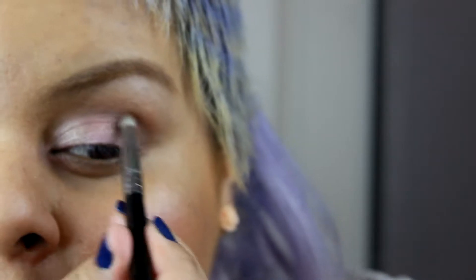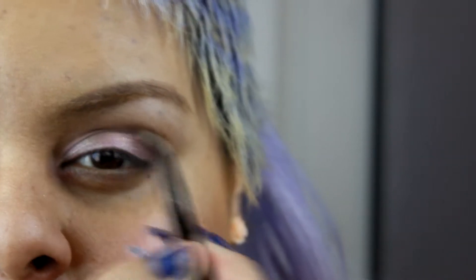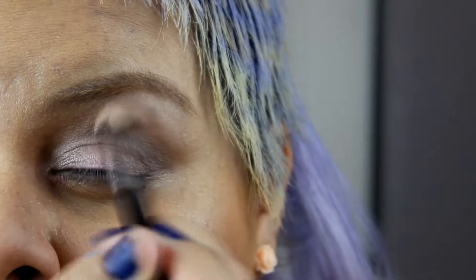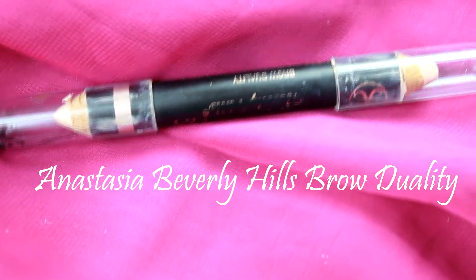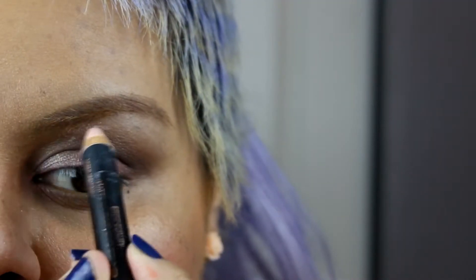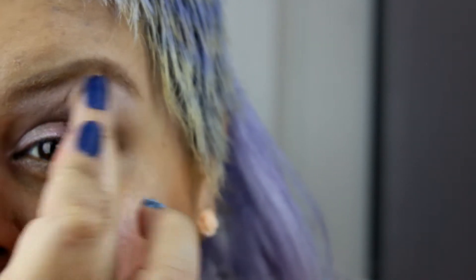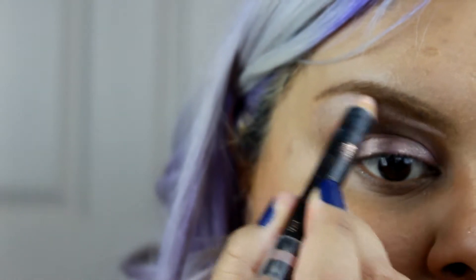Do you guys like my new audio? I'm trying out new things! Now using a highlighter pencil, I'm gonna highlight my brow bones really close to my brows — this is gonna help my brows lift up and make me look more awake. Just blend, blend, blend.